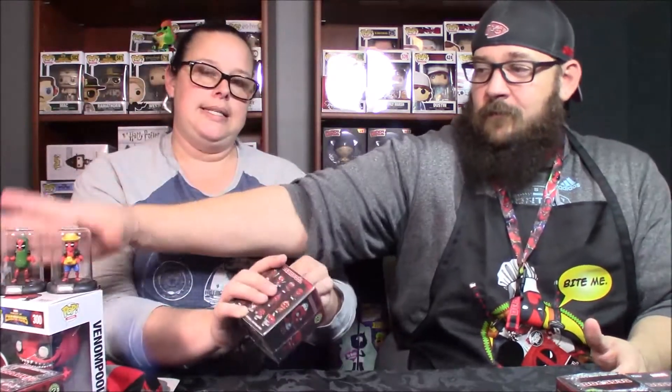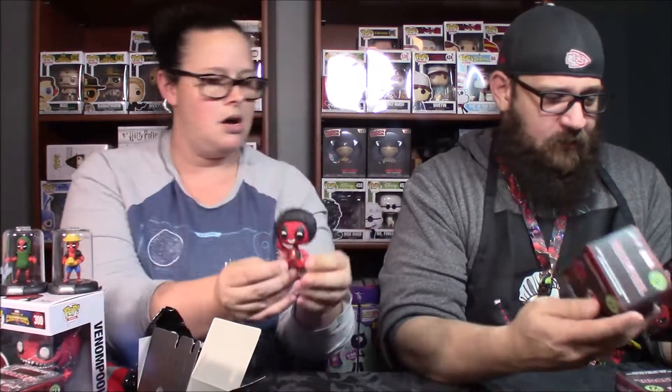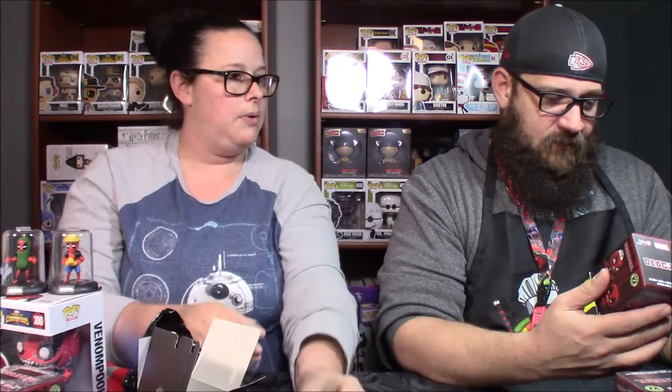On to the Mystery Minis. Normally I take all the plastic off beforehand but I forgot. These are the GameStop exclusive ones and we got these on clearance — 50% off, and then like 50% off of that, so they came out to about $1.70 a piece. So we got Disco — Disco Deadpool. Disco is not dead; he's right here.